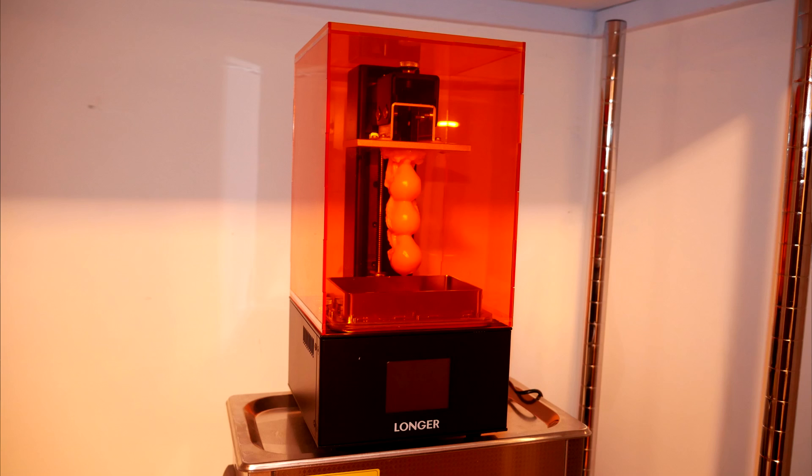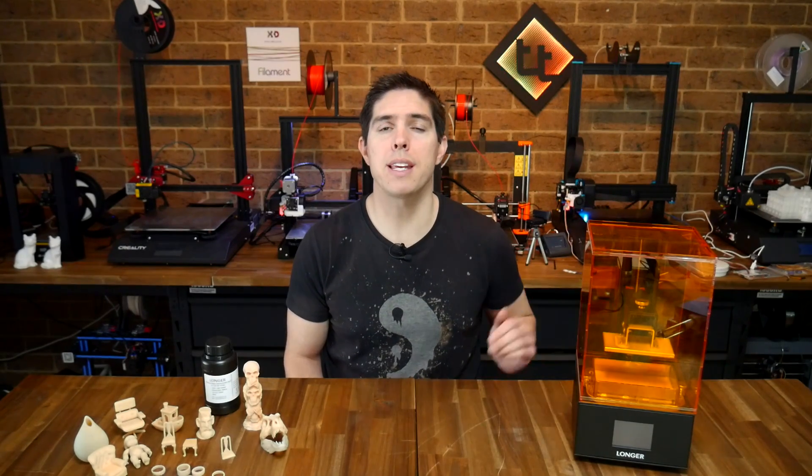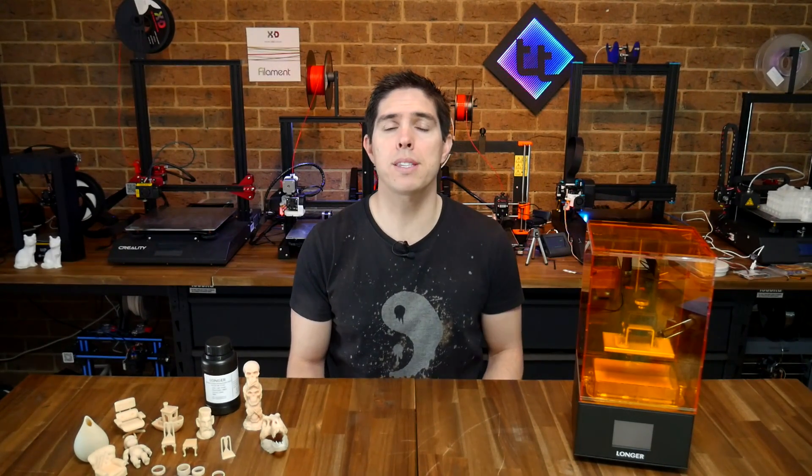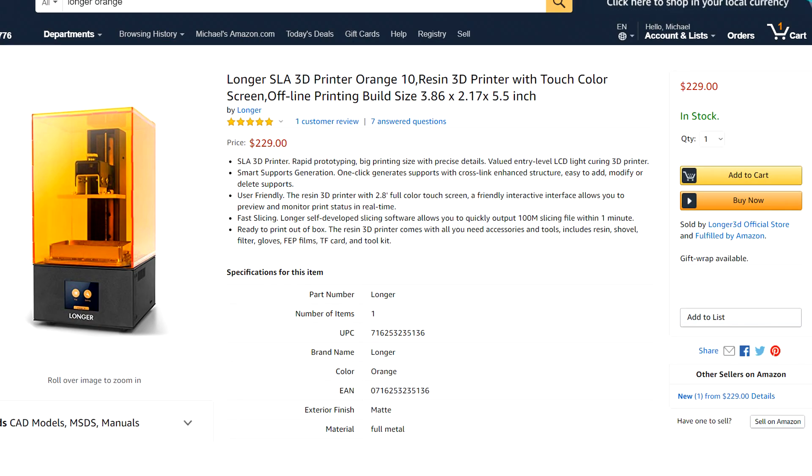The Moai is a laser-based system, and in that video I mentioned that I was reviewing a smaller, cheaper, entry-level LCD-based machine. Which brings us to this Longer 3D Orange. Priced at only $229 US, it's about the cheapest you'll find to get into this form of printing.